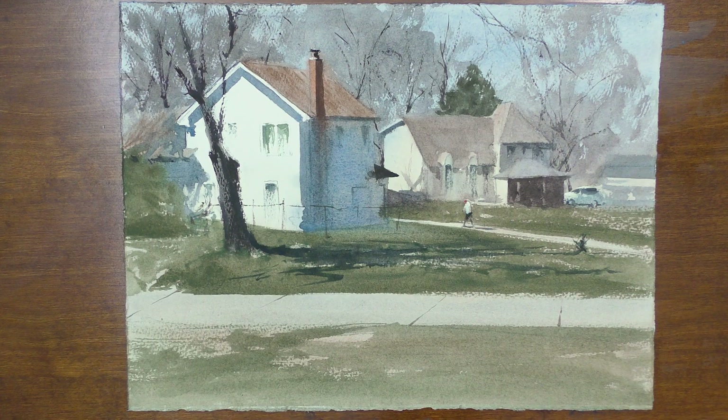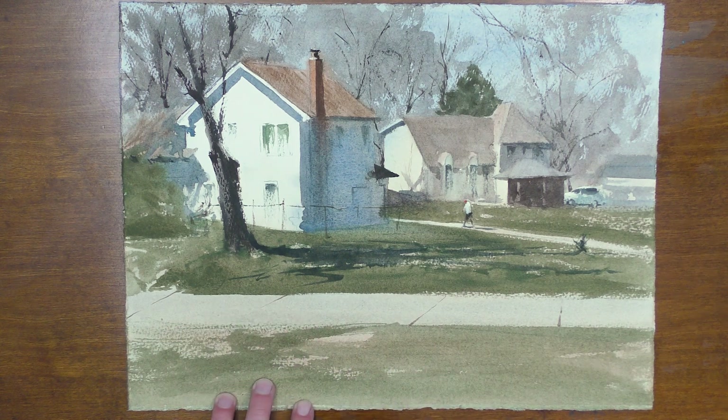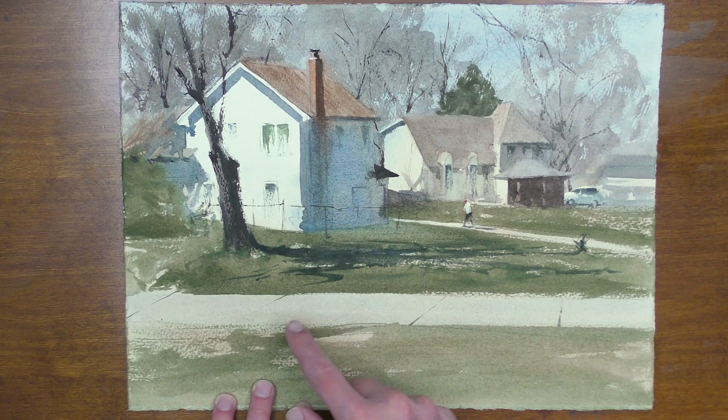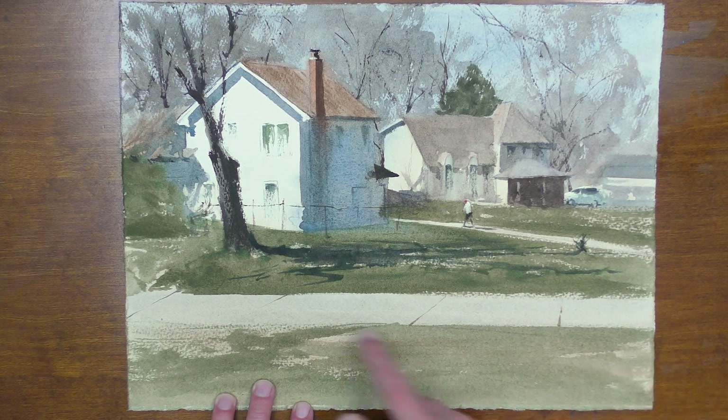Here's a recent painting that I was working on, and you see I had this driveway here kind of in the foreground, and I like the directional lines that you can see here in the reference photo. Each one of these lines has to go towards the right perspective, and if that was off, this area of the painting was not going to work.